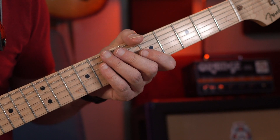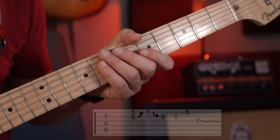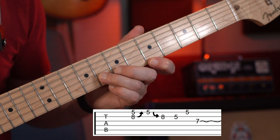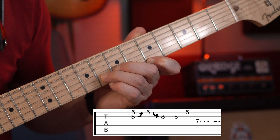We're going to start this one off with picking two strings at the same time and bending the B up a full step. So we're going to start off on the E5 and the B8. You can place your middle finger in behind your ring finger to help bend that B string up a full step. So pick them both and then bend up.